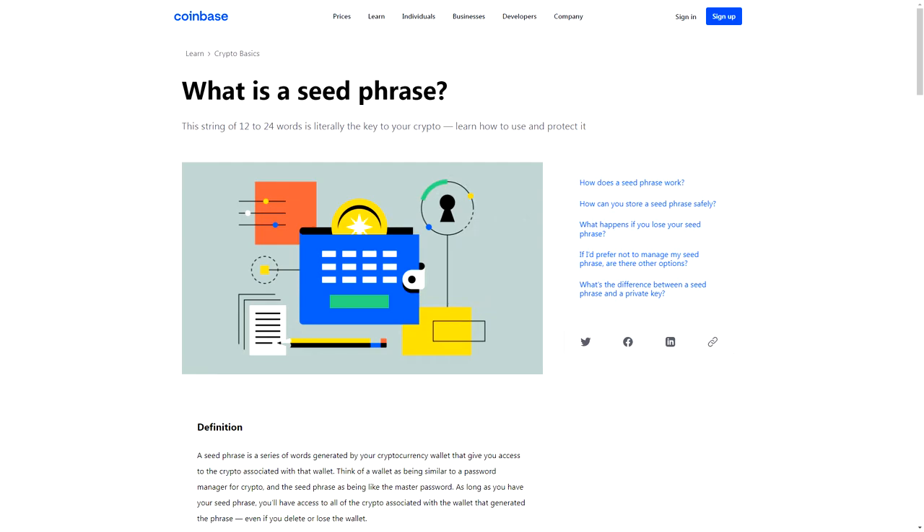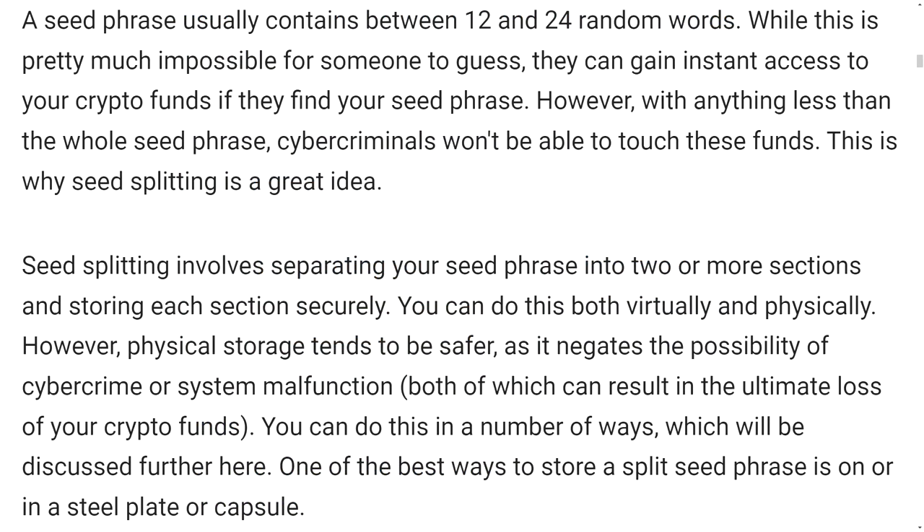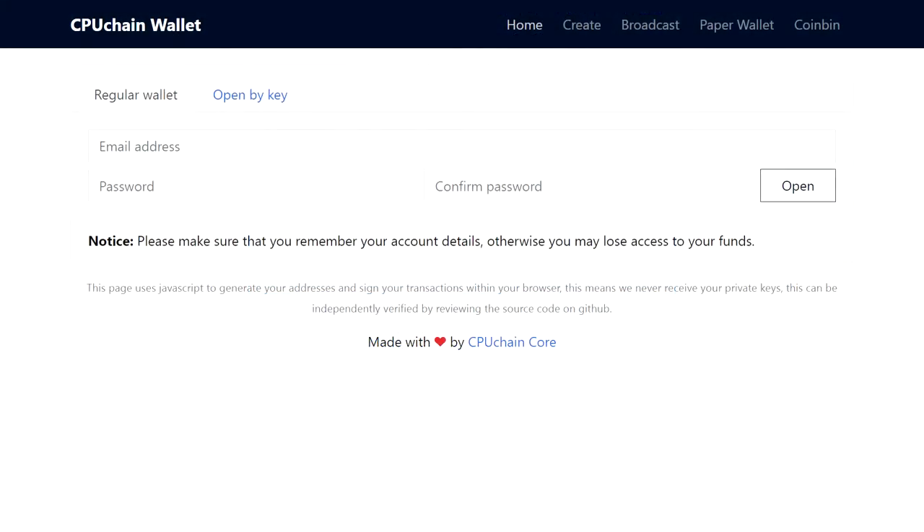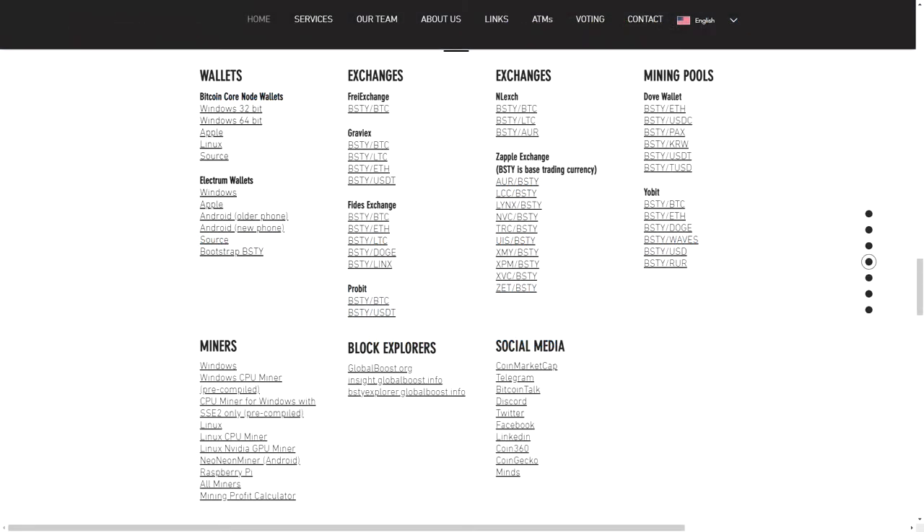As for mining other coins like Myriad and Global Boost Y, just be aware that if you decide to start mining these coins you need another wallet for each coin. Make sure you keep your seeds and personal information well labeled and organized in case you have to restore your wallets on another device. CPU Chain and Myriad both have paper wallets accessible through any browser. Global Boost Y does not appear to have a paper wallet, but they do have mobile and desktop wallets for Android, Windows, Linux, and Apple — but I did not see a wallet for iPhone.